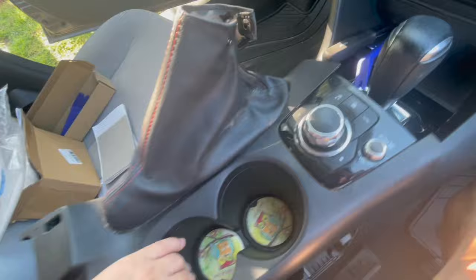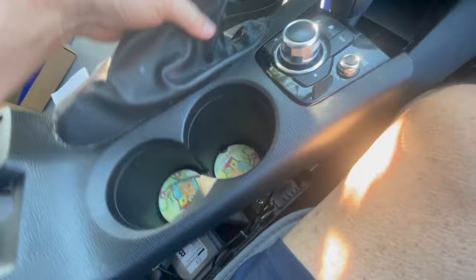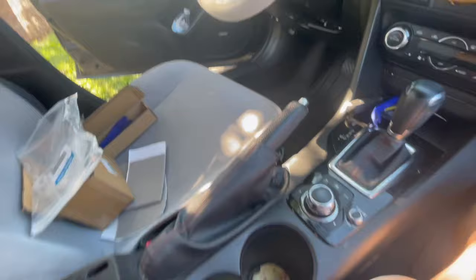Here's putting the console in — I only had one hand again. You just slide it back over. You can see that little wrap around that goes on the handbrake — just slide it on. Then you basically just push on it right here and it clicks right in.